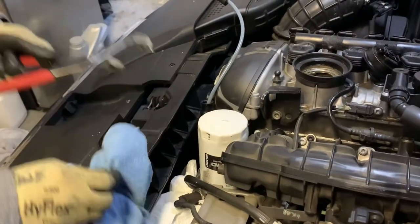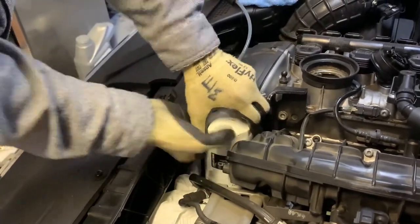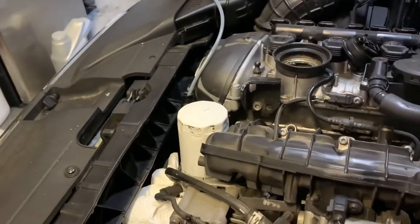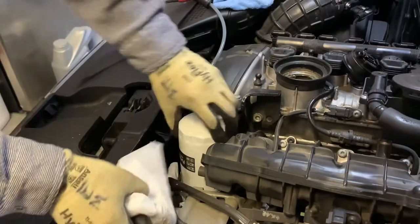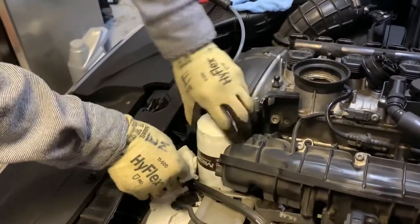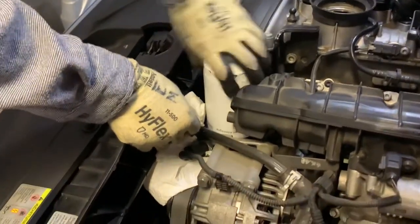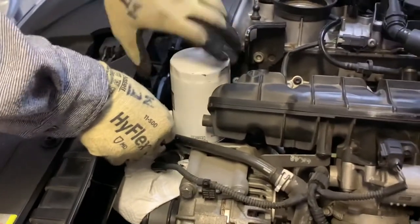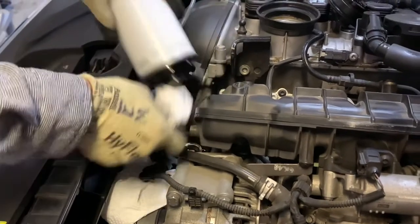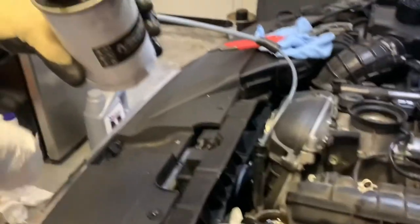Two more turns — okay, it's pretty much out. You might want to have some tissue or paper towel just in case there are some drips. Take it out as quickly as you can. There you go — this is it. Pretty bad filter.